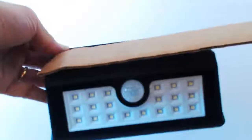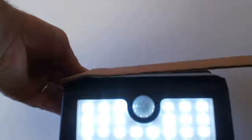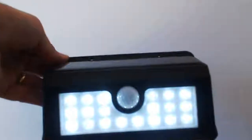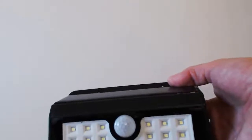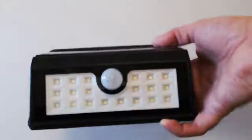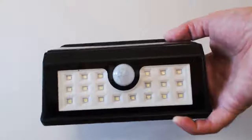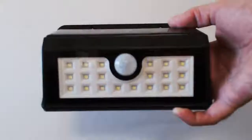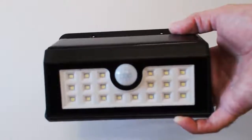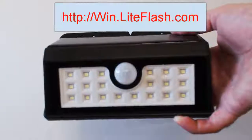I'll show you how it works — I'm going to simulate nighttime by covering the LED, and there it goes. It's pretty bright actually, and it's got about a 20-foot radius as far as detection in the area. I'm giving away one of these every week and we've already had several winners.